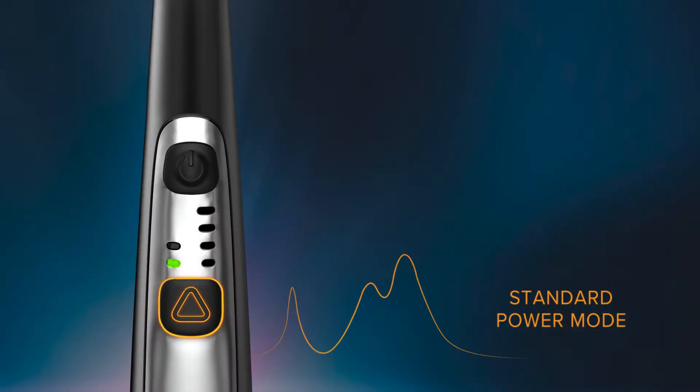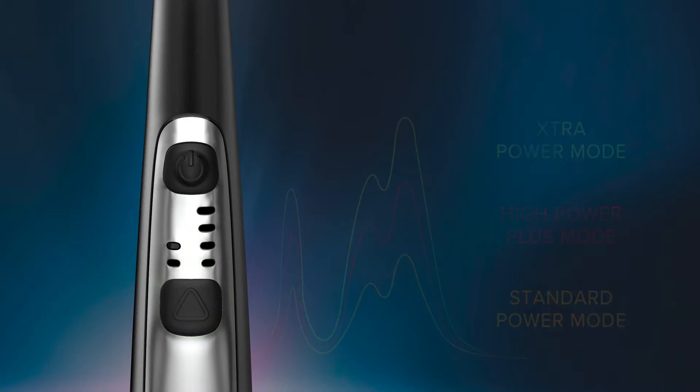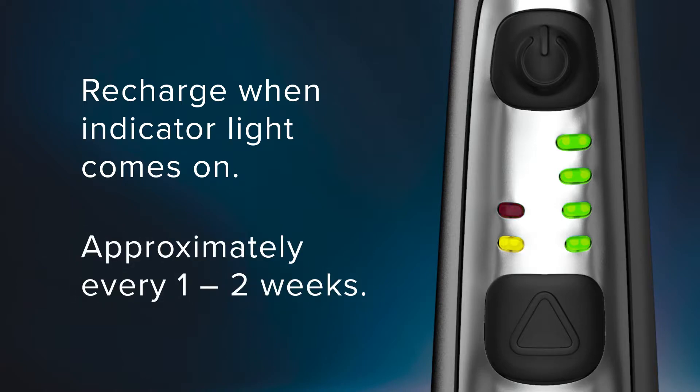Fully charged battery life in the curing light is dependent on the mode and time interval, battery type, amount of use, and LED efficiency. In general, recharge batteries when the low battery indicator comes on, or approximately every one to two weeks depending on use.